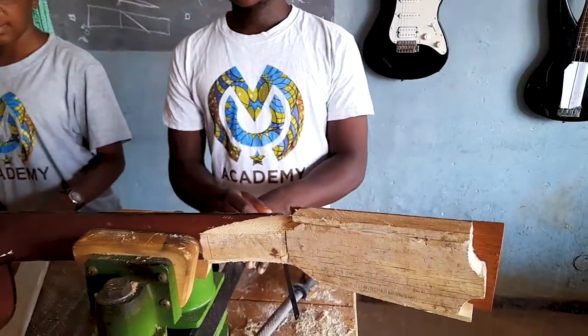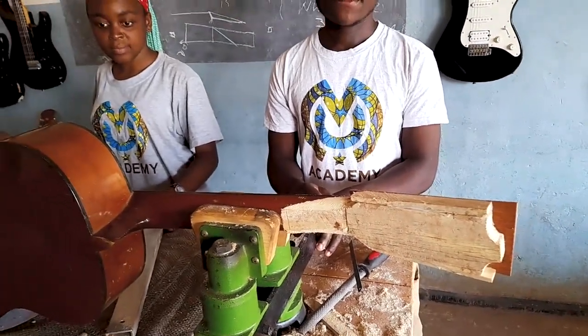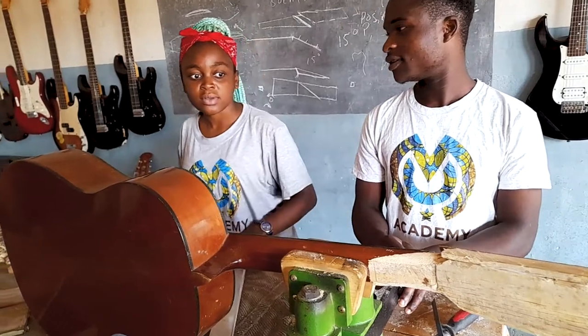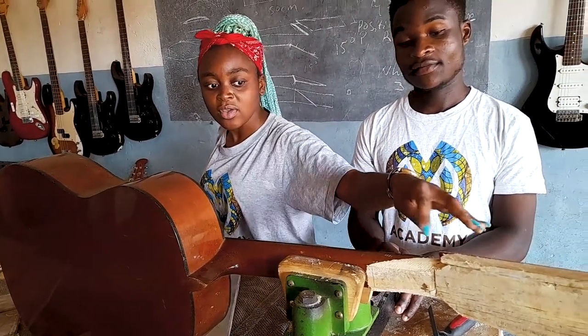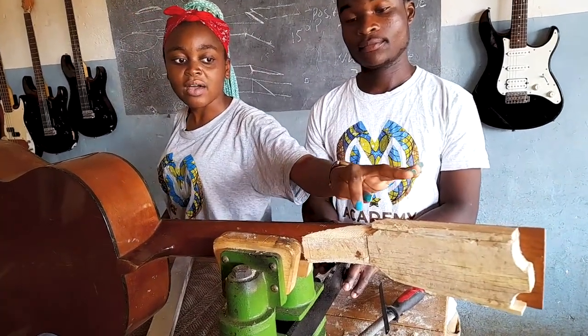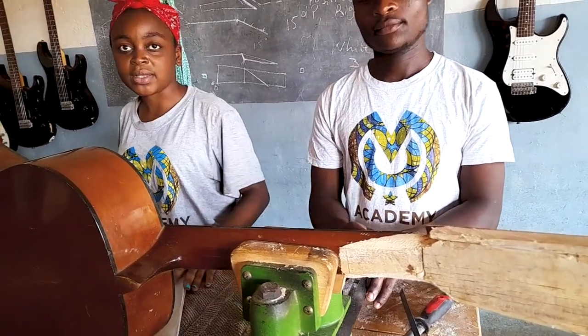It has actually taken two days — today is the third day — because of the glue itself. To do this properly, we have to leave it overnight to make it dry properly.